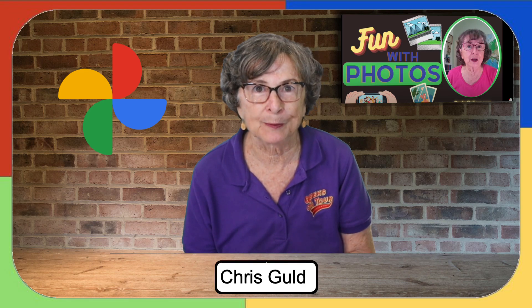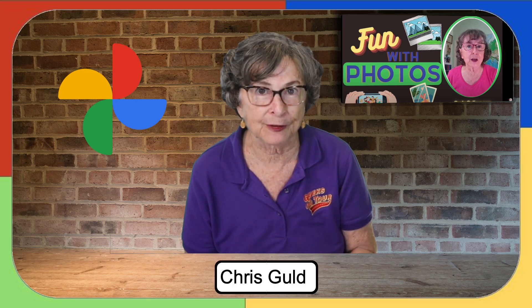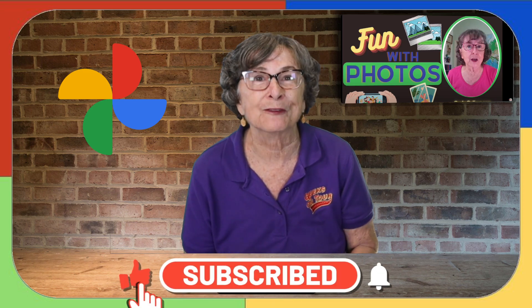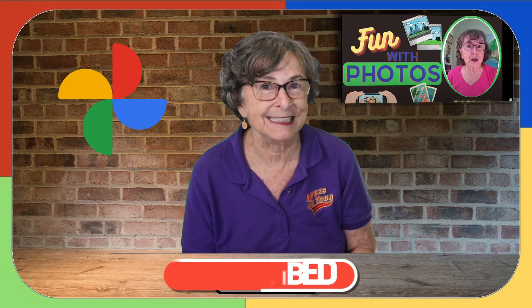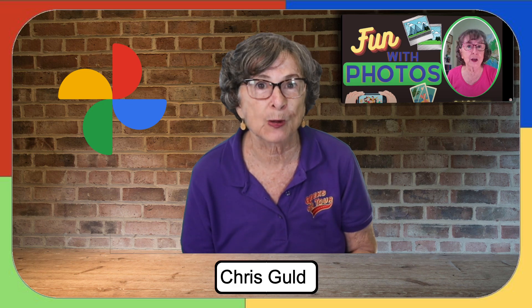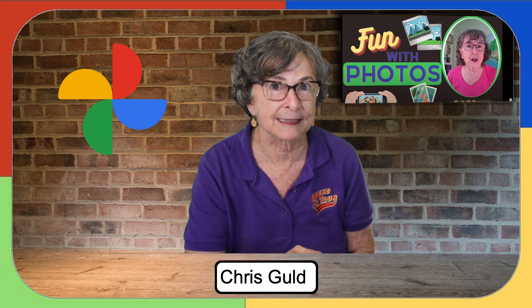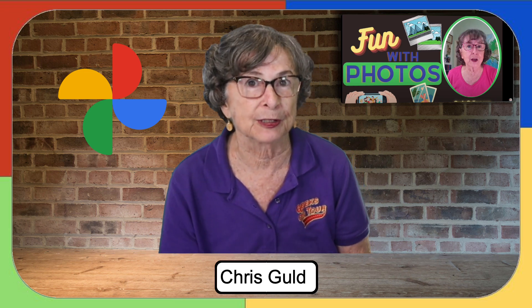I'm not talking about sending them to your own printer — Google Photos does not have a facility for that. If you really want to, there is a way: if you watch episode 19 of this Fun with Photos, it shows you how to get photos from Google Photos over to Google Slides, and then you can use Google Slides' print facility to print to your own printer.